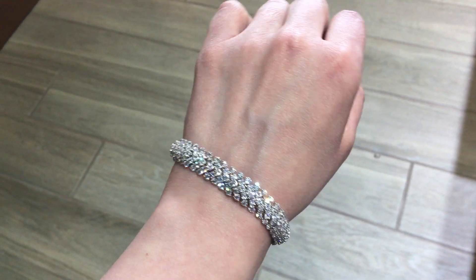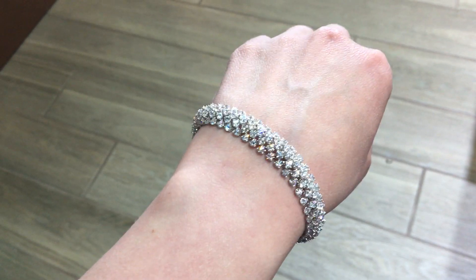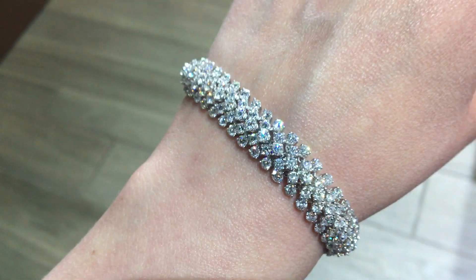Hi there, it's Ann with MJ Gable. Happy Friday everyone. Going over our piece for today, we're looking at an 18 carat white gold diamond bracelet.